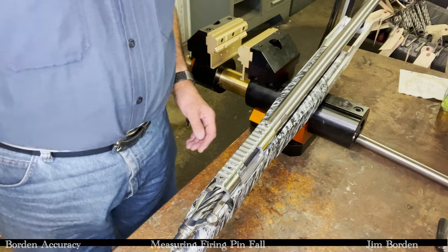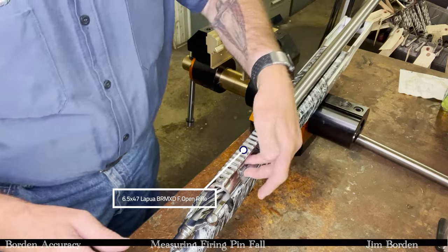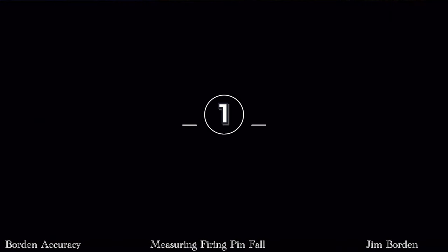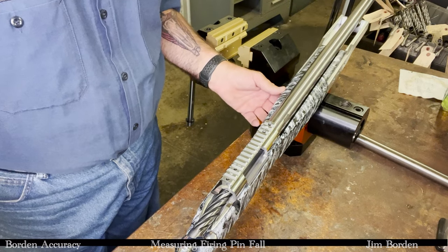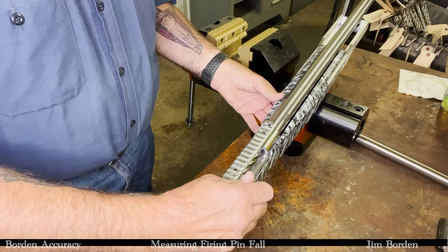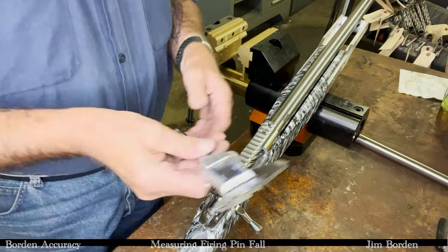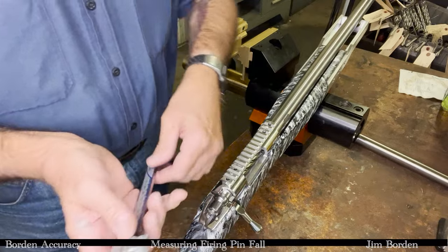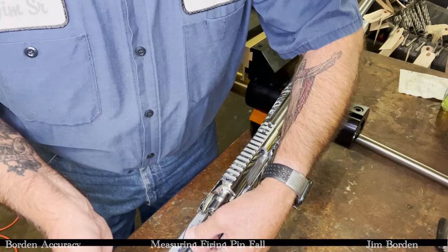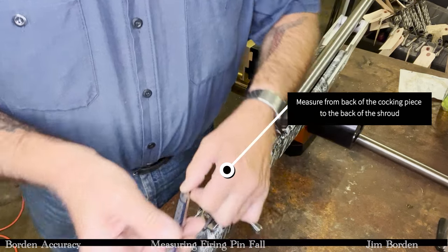What we do here is make sure there's no round in the chamber. Gun is pointed in a safe direction, not pointing at anybody. Put the bolt in carefully, close the bolt, and cock the fire control system. Then take a set of calipers that are zeroed and measure from the back of the cock piece to the back of the shroud.